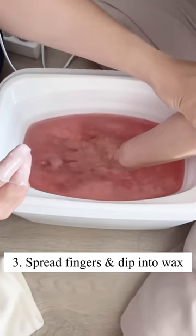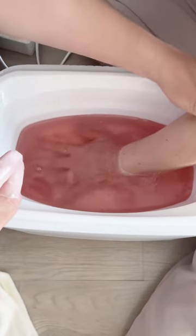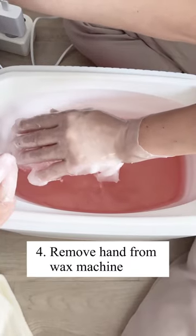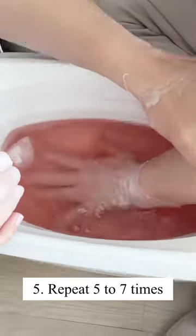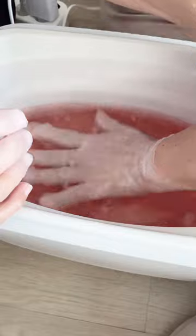Spread your fingers and dip your hand into the wax. Remove your hand from the wax machine after it has been coated with wax. Repeat these steps five to seven times until you have several layers of wax on your hand.